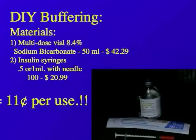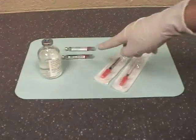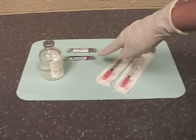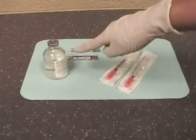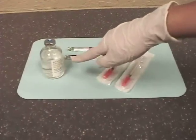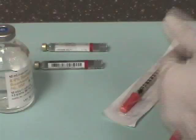For this demonstration, we'll be using two standard insulin syringes, two carpules of 2% lidocaine with 1 to 100,000 epinephrine, and a standard multi-dose vial of 8.4% sodium bicarbonate.